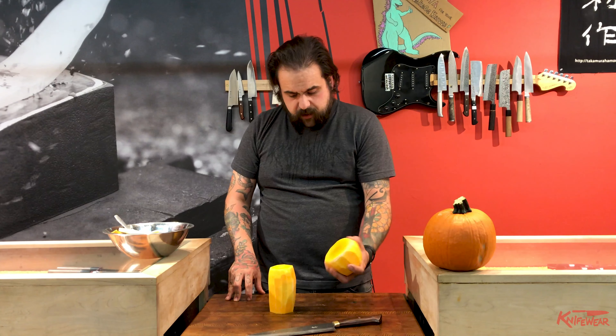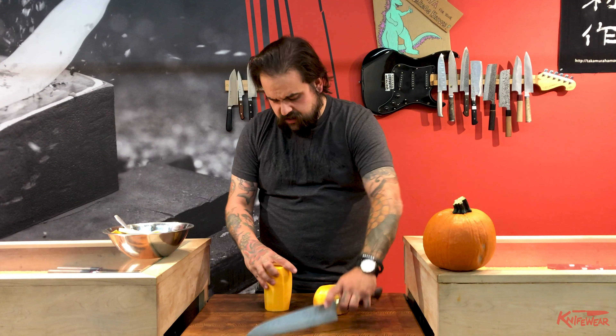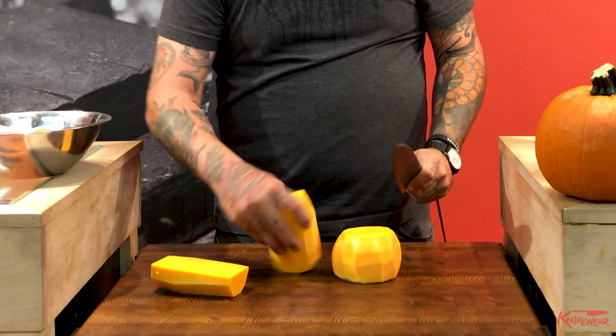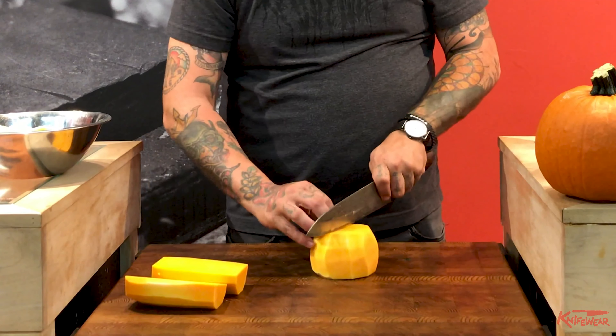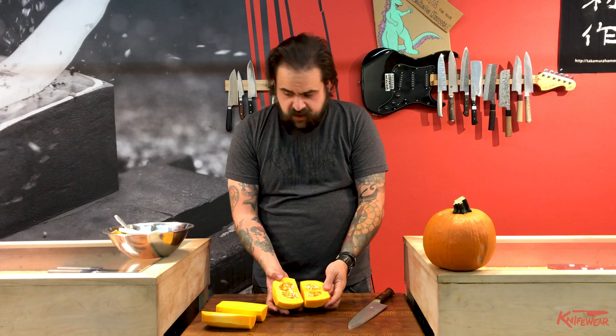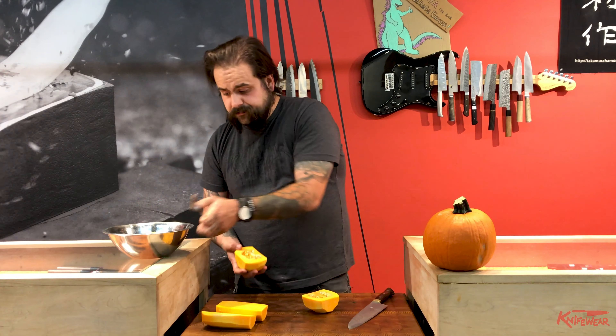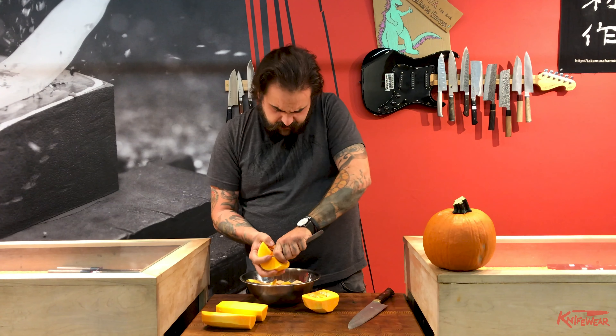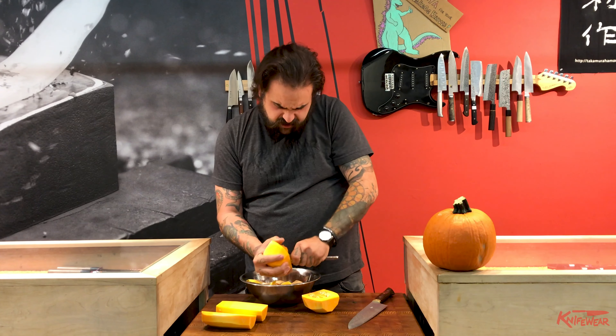Now we've got two pieces. The seeds are in the little stubby one — if you look, the top section is nothing but solid squash. The bottom of the squash is where they keep all the seeds, so you scoop those out. A spoon works real good — nothing too fancy here.